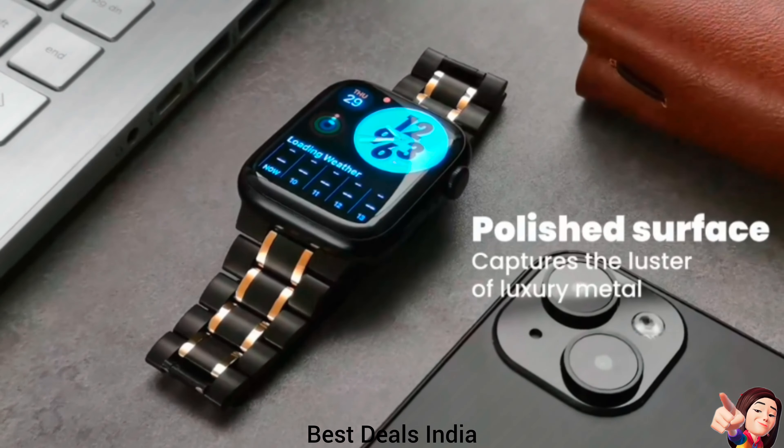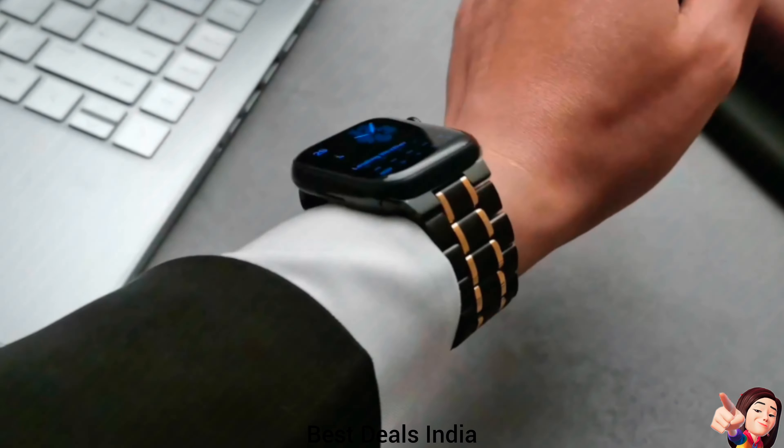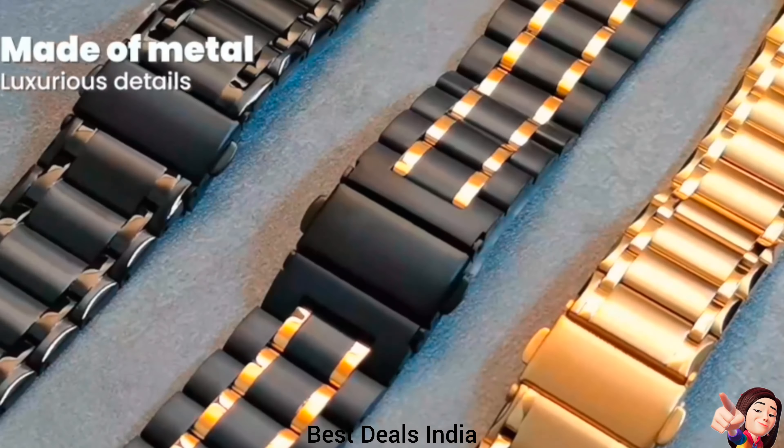1. Apple Watch Strap — two glossy watch links in the middle bring a pop of shine to the high-quality metal Apple Watch Band. Product link is given in the first link.